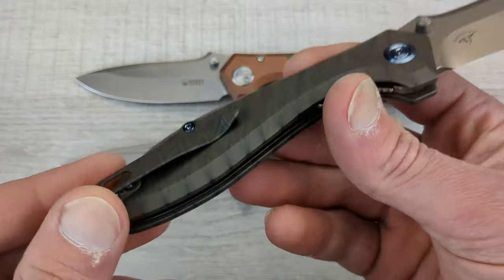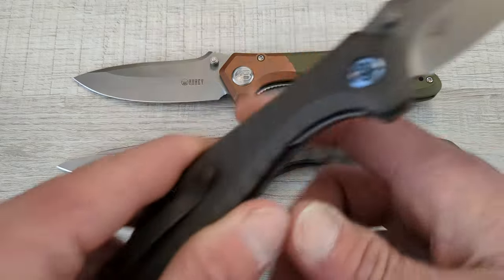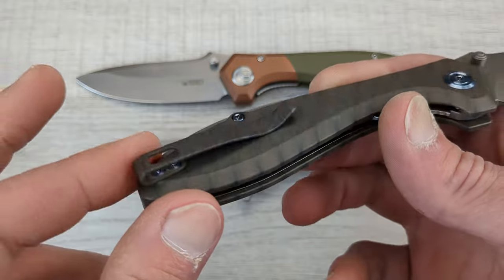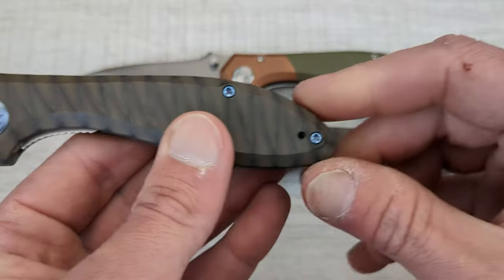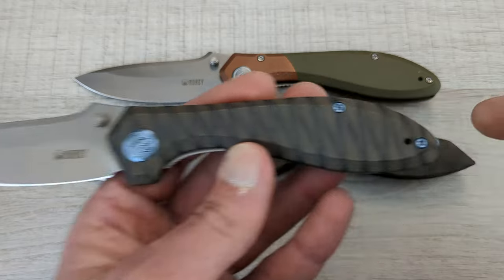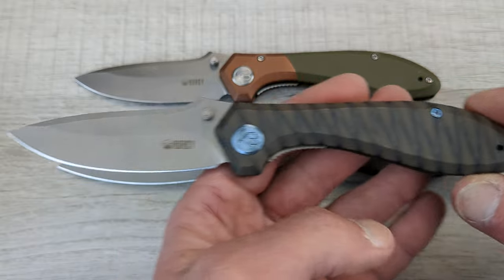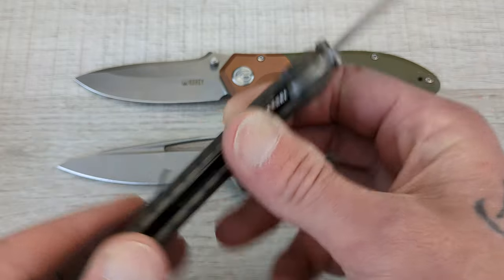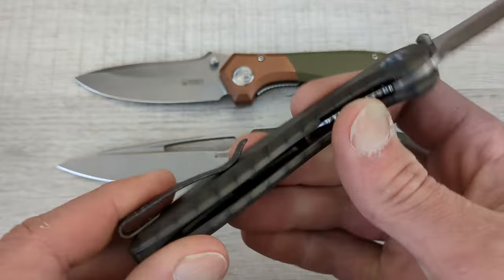We'll start here — this is all titanium and it has had that flame anodizing done to it, just like you see on the Velocha. You do have a titanium deep carry rollover clip that is reversible. At first I was like 'oh, they didn't recess the clip,' but I actually prefer that, especially with this one, because look how much cleaner that looks with no recess in the scale. There's plenty of clearance to put this in pretty much any pair of pants.